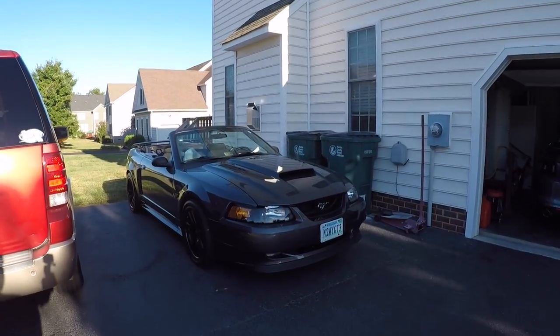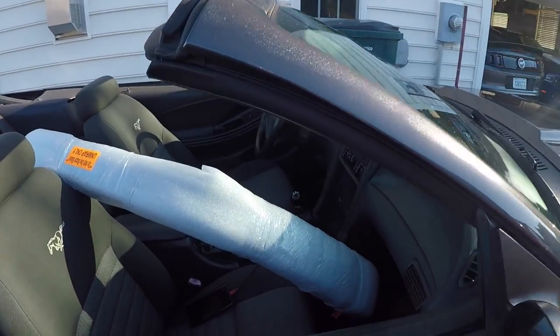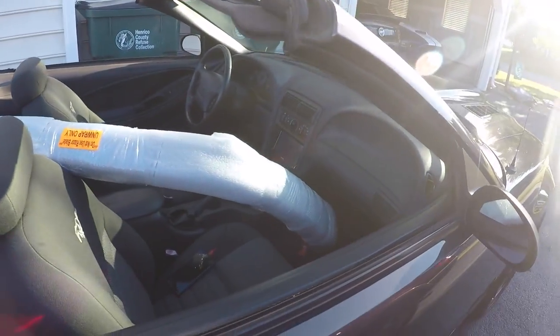Good morning everyone, hope you have a wonderful Saturday. Today we are finally going to do some work on Shadow — she's right there with the top down. I'm going to install the styling bar, got it out of the car, and we're heading over to my buddy's house. He's done four or five of them so it shouldn't be a big deal. I'll video what I can and show y'all how to put one on. Let's get down the road and see what we end up doing!